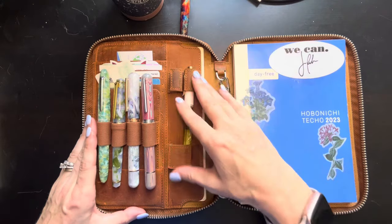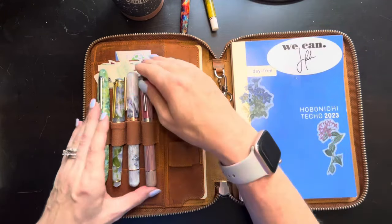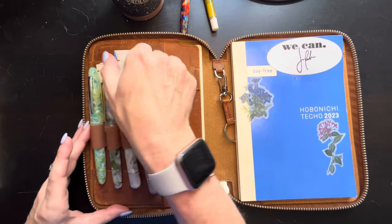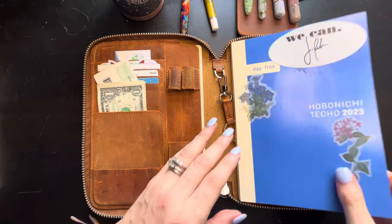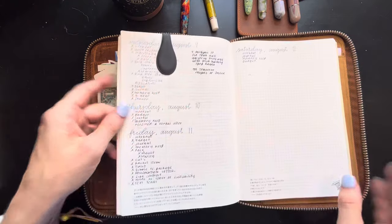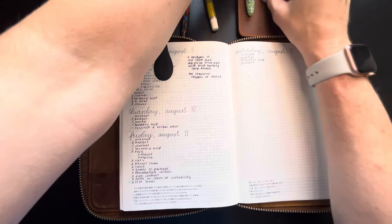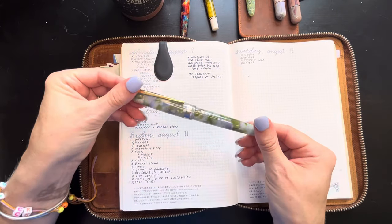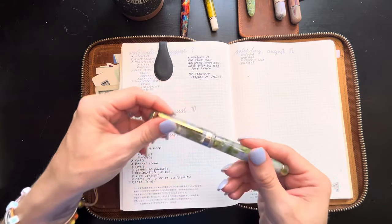Let me pull out my pens so I can see them all, and my planner sits a little bit differently. I'm using my Laban Rosa Lilac with Ferris Wheel Press Glistening Glass.